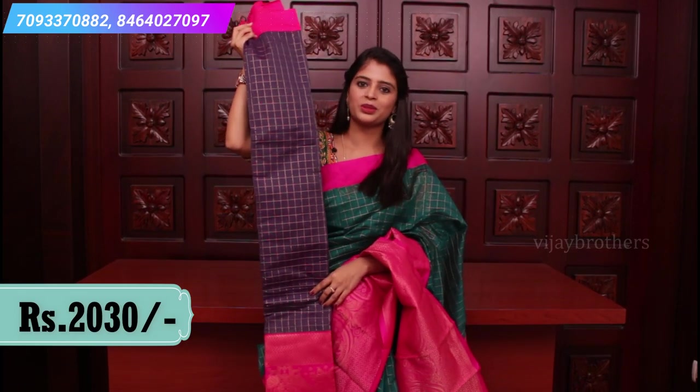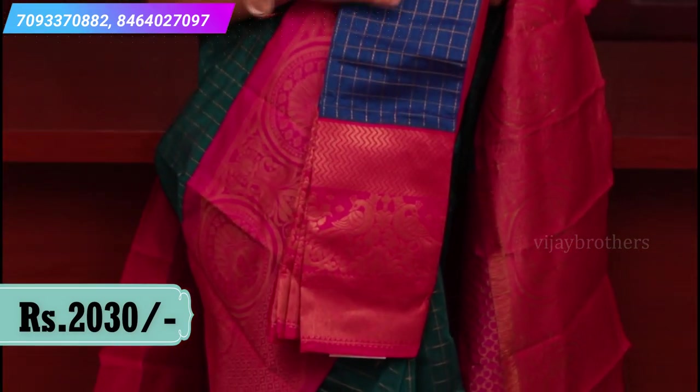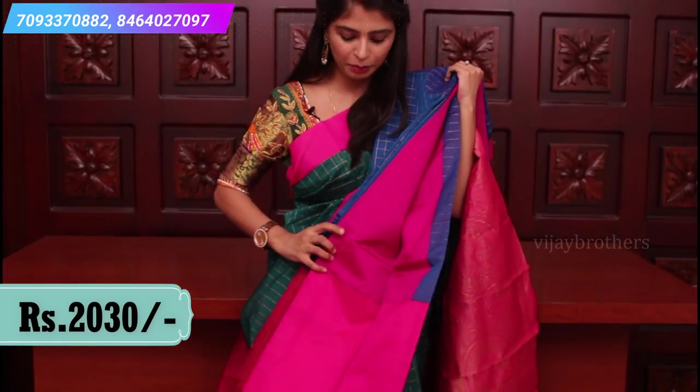The next combination is a nice blue and pink color combination with a big border and complete checked pattern. The blouse is a plain contrast pink blouse.